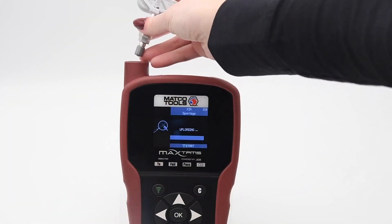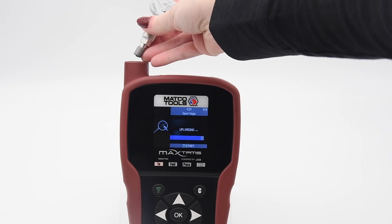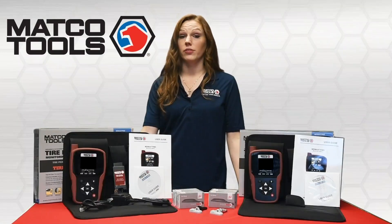With the ability to be programmed in just a few seconds, the Hoof ECS sensors are one of the fastest to install. This package is exclusive to Matco.